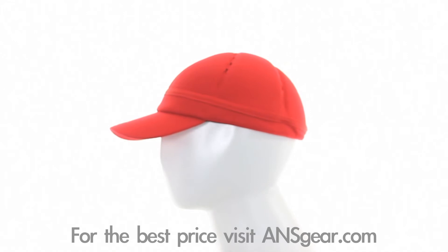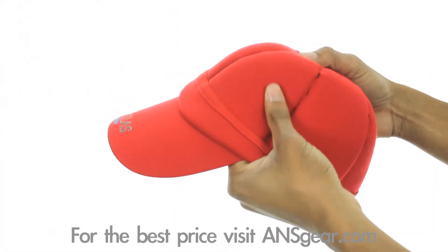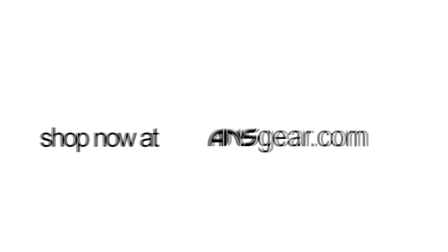The Atlas bounce hat comes in both black and red, and sizes medium/large and large/extra-large. Protect your dome with the Atlas bounce hat — get yours today at ansgear.com.